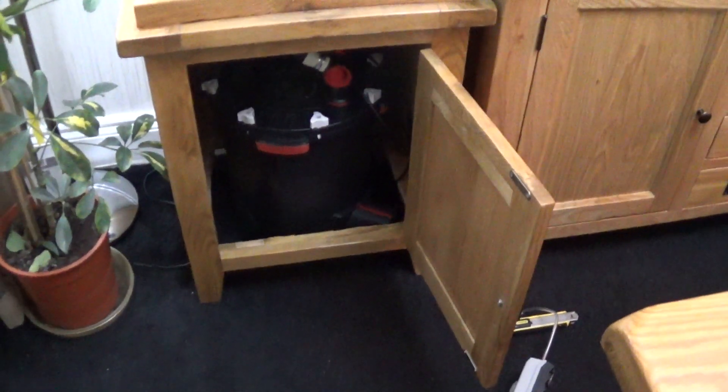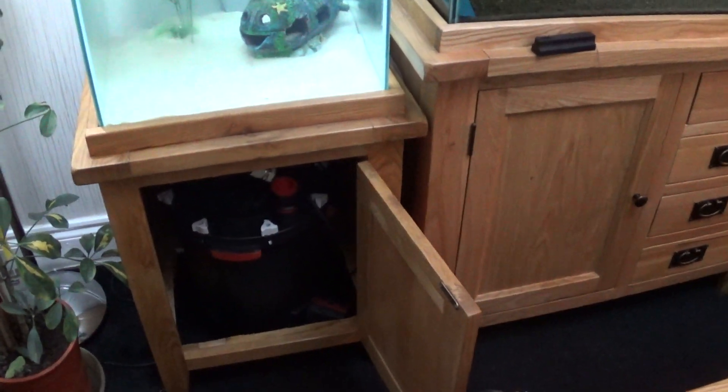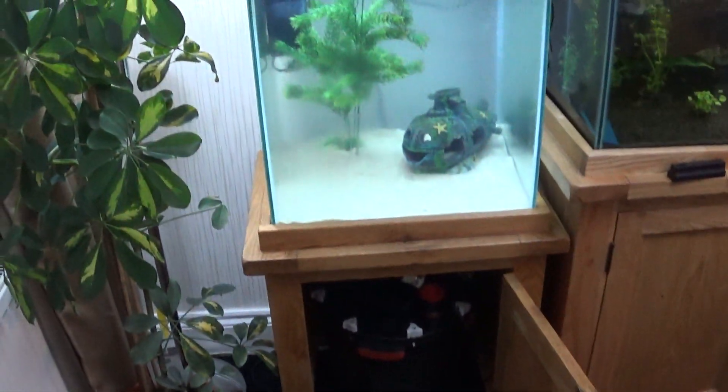So I had to cut the bottom out, which I gathered I had to do. Cut the bottom out, put my filter in there so it's sitting on the floor, not vibrating.